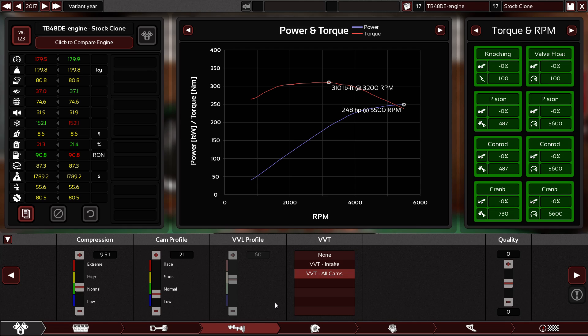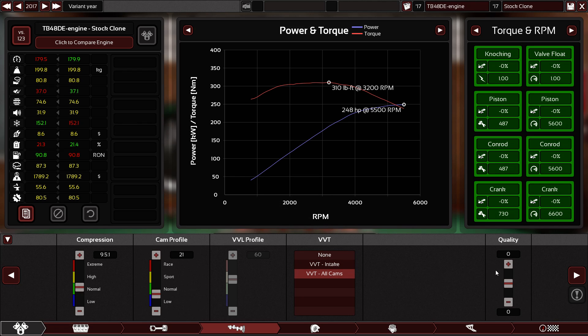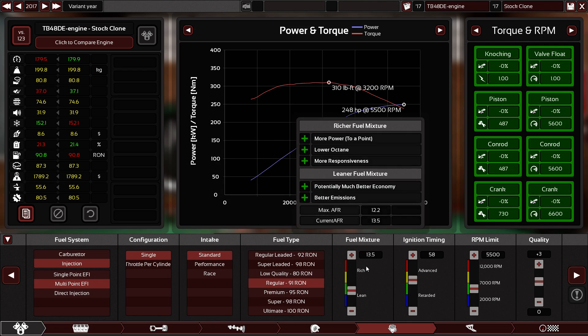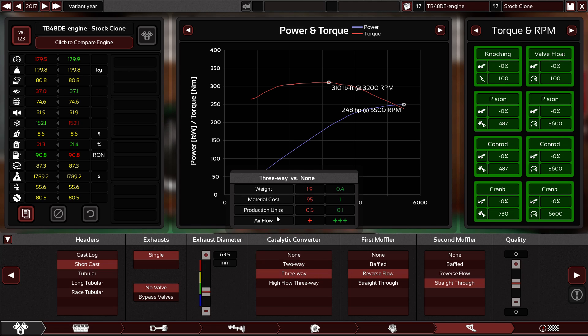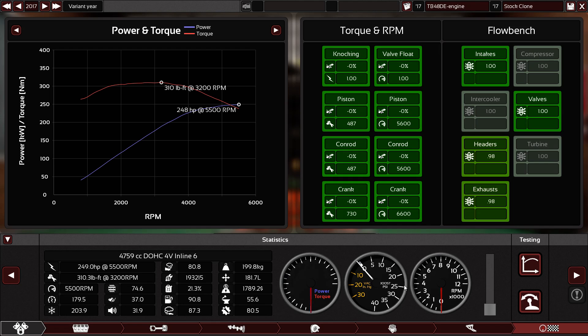Variable valve timing — yes, it has that. As you can see in Wikipedia, it says dual overhead cam and valve timing control, which means variable valve timing. We have naturally aspirated, multi-point injection, standard 91 octane, 13.5 degrees ignition timing, and a 5500 RPM limit. Three-way catalytic converter, reverse flow straight through. Everything is very straightforward and you get 248 horsepower and 310 pound-feet. Let's hear how this cool engine sounds.